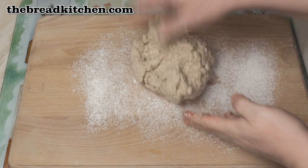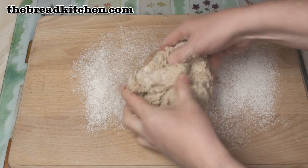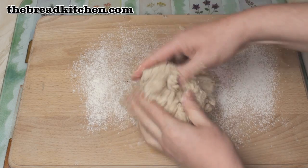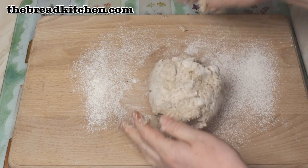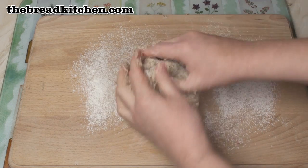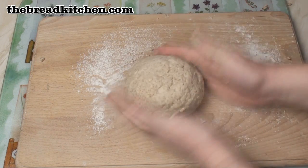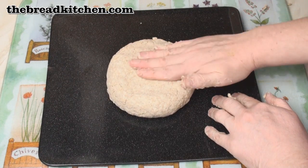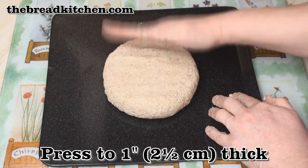Pop the dough onto a floured surface and just kind of pull it together for no more than a minute, because the bicarbonate of soda is already reacting with the buttermilk. Once you've brought the dough together into a nice soft ball, pop it on a baking tray and spread it out a bit until it's about an inch thick.